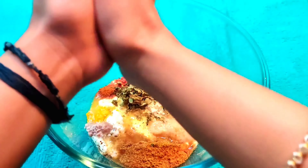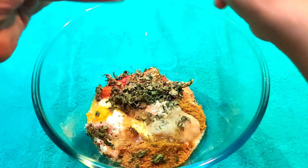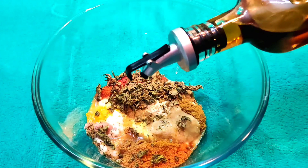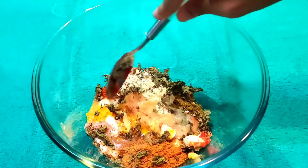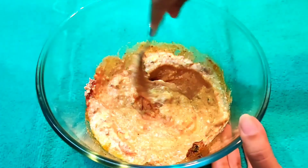One teaspoon of kasuri methi and one and a half teaspoon of dry pudina. I use dry pudina in many recipes — mostly in season I keep dry pudina on hand, and it gives a really good taste. Lastly, we will add two teaspoons of mustard oil. Make sure to use mustard oil as it will give a great taste. Now we will mix everything together.